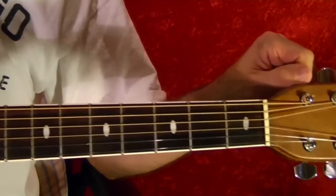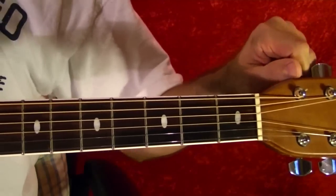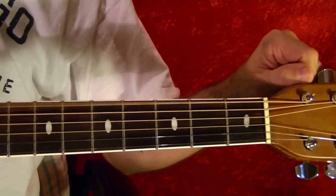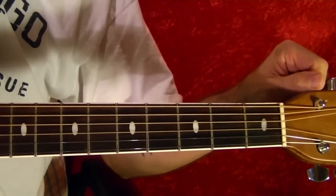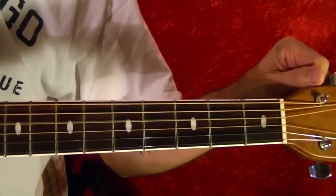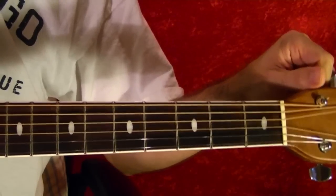The first thing you need to do is tune your top string down one tone to D. It's the same as the fourth string open, which is D. Let's tune it down so they're the same.